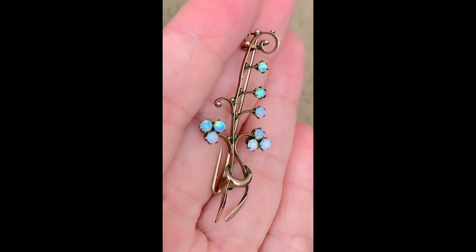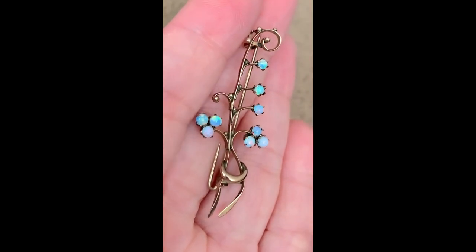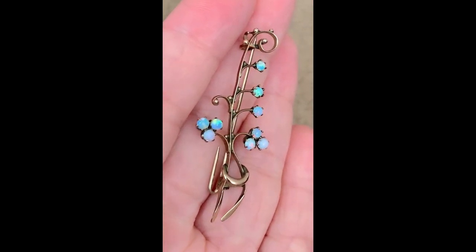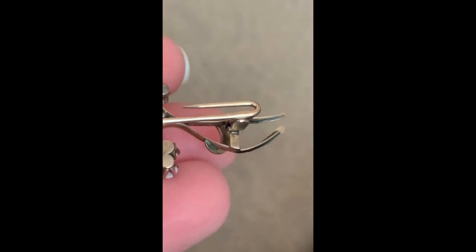Our next material is notoriously camera shy — and that is opal — so let's get in really close. This brooch has many Victorian details such as the trefoil and ball beads, but once we flip it over we can see a lever safety clasp and round hinge. This tells us that the brooch is from the Art Deco Victorian Revival Movement, circa 1920.